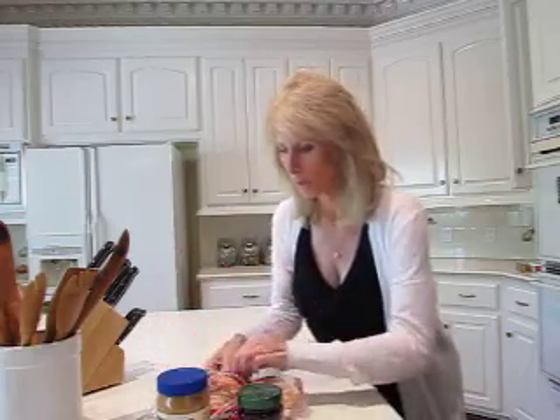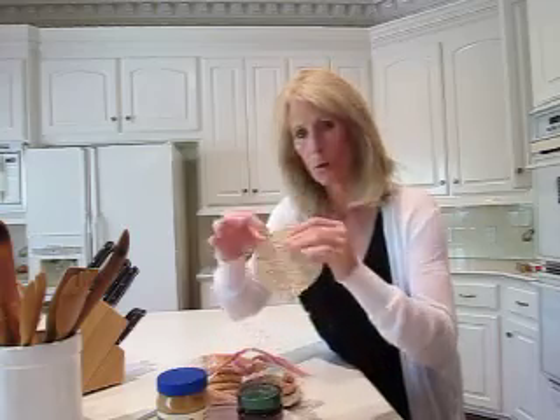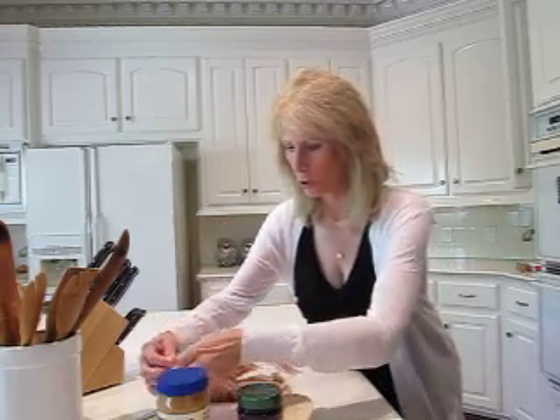Hey guys, today we are going to have a peanut butter and jelly sandwich. We're going to have sandwich thins — oil wheat sandwich thins, you know those little things. We're going to use one half of that bread. It's about a hundred calories.